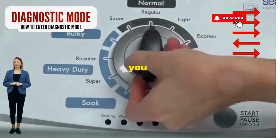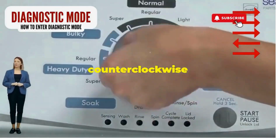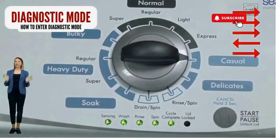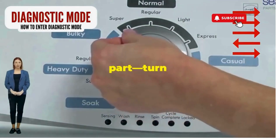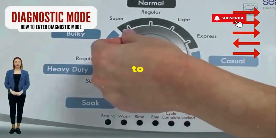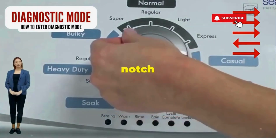seize that dial like it owes you money. Now whirl it counter-clockwise all the way. Feeling like a DJ yet? Great, you're on the right track. Next, here comes the video game part: turn it three notches to the right, quick flick back one notch to the left, and then one more notch to the right.